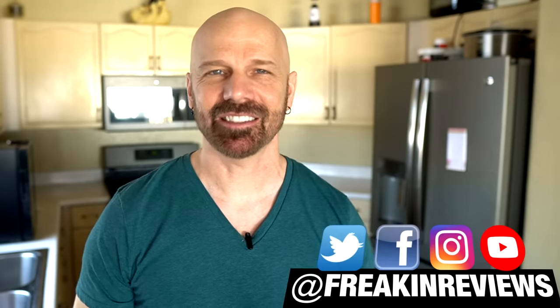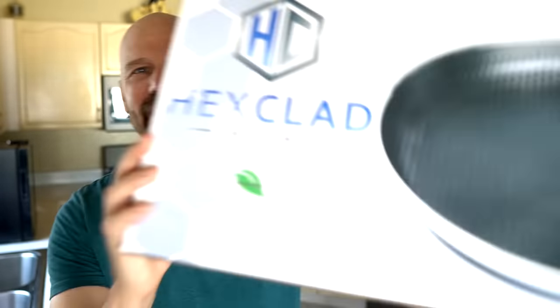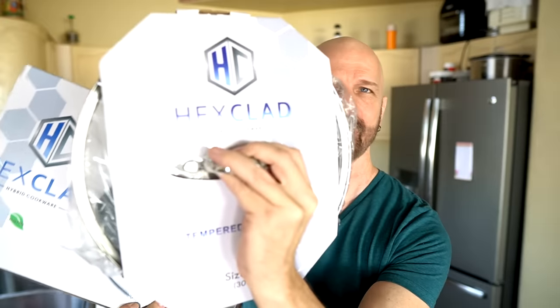This is James White with Freakin' Reviews bringing you ASEAN TV product reviews, gadget reviews, and more. Today I've got the Hex Clad Hybrid Pan. It's stainless steel and non-stick. This is a $130 pan — I even picked up the lid for another $50. Could it be worth the cost? Let's find out in today's video.